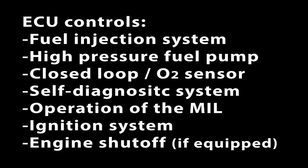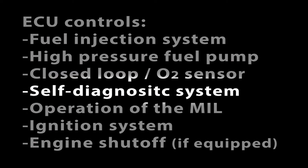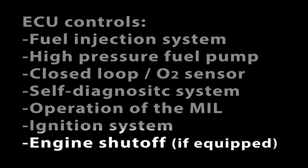The ECU has total control on the following functions: fuel injection system, high pressure fuel pump, closed loop operation and O2 sensor heater control, self-diagnostic system, communications with the FI diagnostic tool, operation of the malfunction indicator lamp, control of the ignition system, and safety control circuits for engine shutoff if equipped.